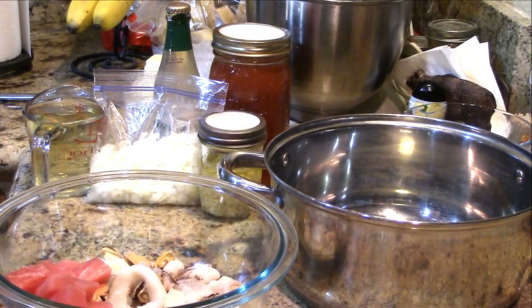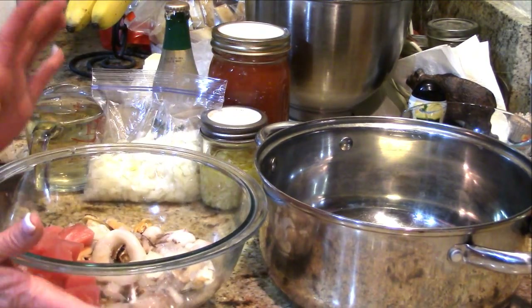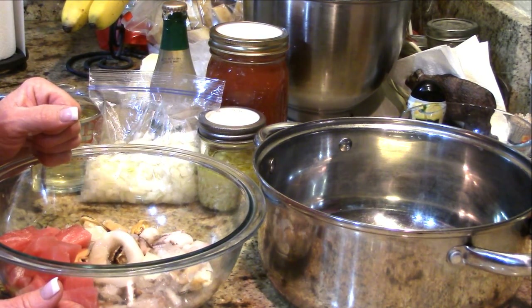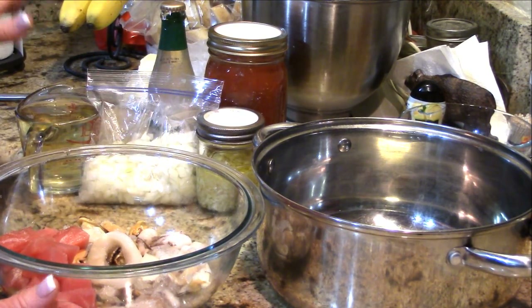I am super excited that you stayed for this easy weeknight meal — it comes together really quickly. My husband just said he's on his way home. It usually takes him about a half an hour, so I want to put this together and let it simmer a little bit to cook off some things.